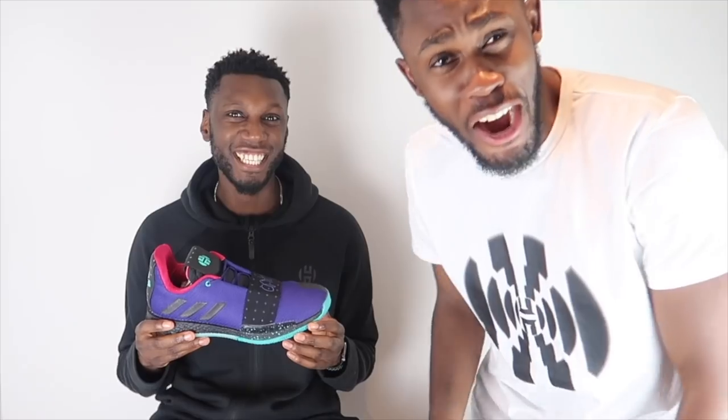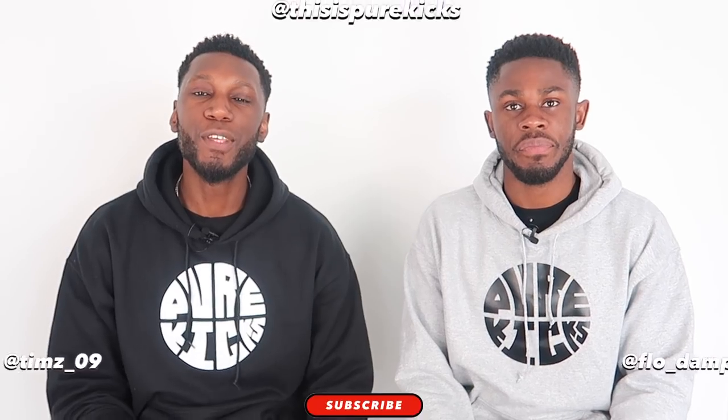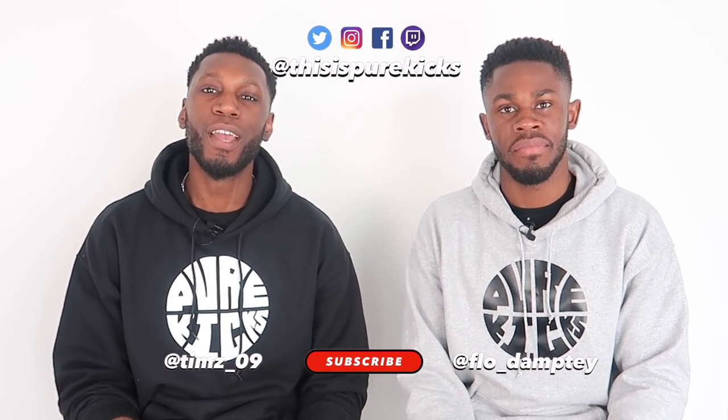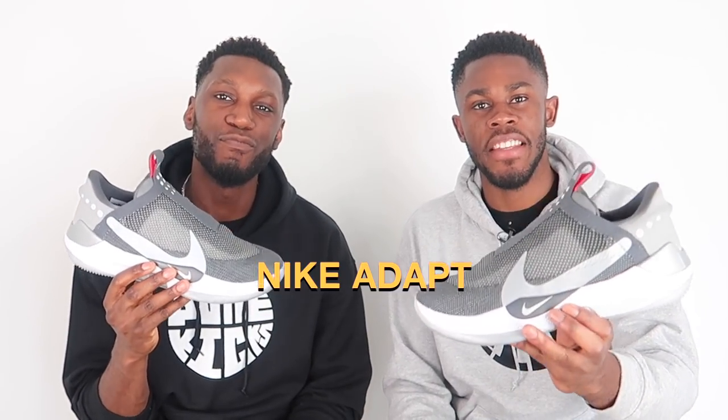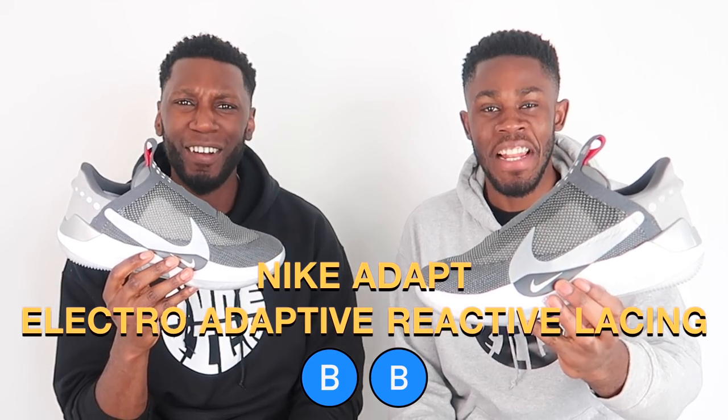We've hit 10k. Right. You've dropped a whole bunch of videos. Yes, we have. So why do I still feel like there's something missing? I hear you. I've got nothing. Yo, what is up YouTube! This is Pure Kicks, back again with another performance review. And today, we are finally taking a look at the Nike Adapt Electro Adaptive Reactive Lacing BBs. Whew. Let's get it.